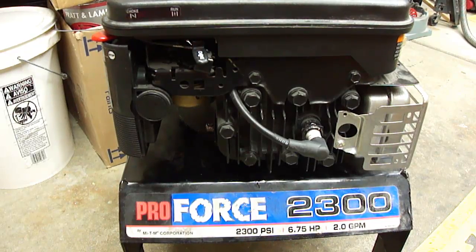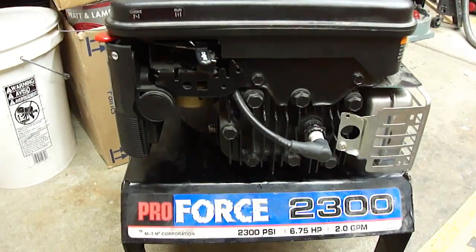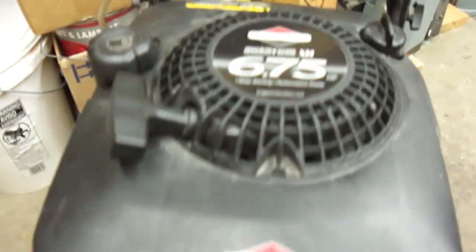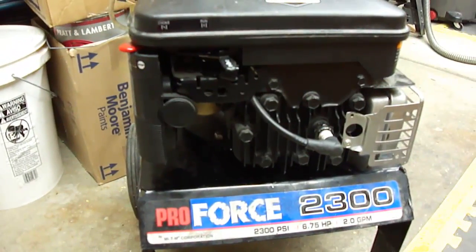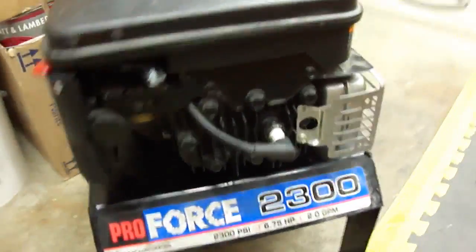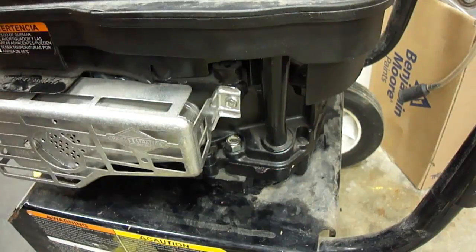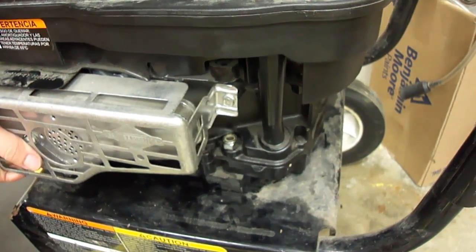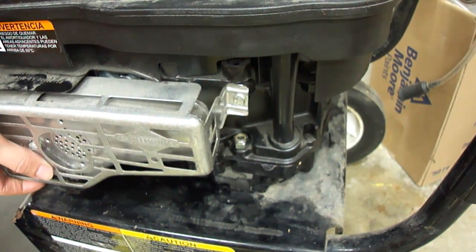If you had that problem on one of these machines, here's a ProForce 2300 PSI with a 6.75 horsepower Briggs Quantum engine. It's a similar design. You would do the same thing — you would just tighten up these bolts here on the side. I know these are loose. I already have this apart, but if it was going something like this, you'd definitely want to tighten that — that's what the other machine was doing.